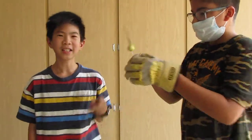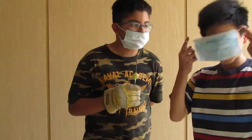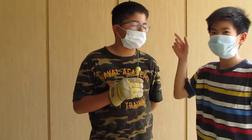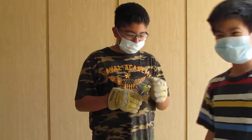So Christian here has his gloves on for safety protection and he also has his mask. He has his mask, he has his gloves, and we're just about ready. He also has his eye protection.